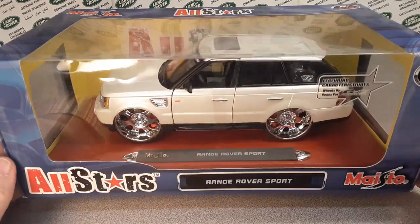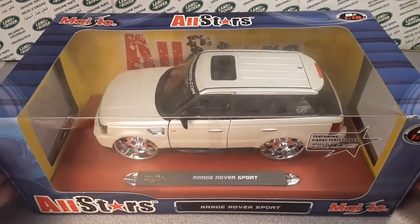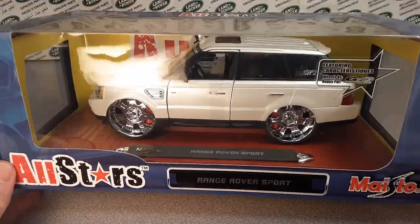We got a one-off Wednesday! Check this baby out! This is sweet!